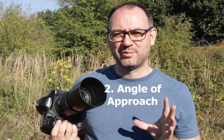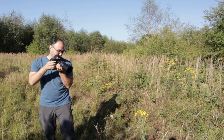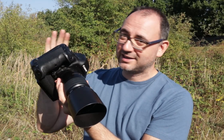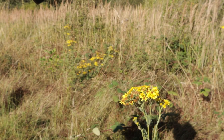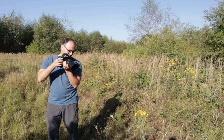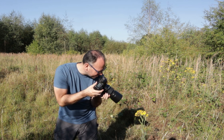Tip number two is your angle of approach — I think this is really, really important. When you're approaching an insect you want to photograph, you want to judge your angle. Maybe it's resting on a flower and you're coming from the side. You want to approach so you keep the back of the camera as parallel as you can to the angle you're shooting from, keeping everything nice and flat. That really helps your depth of field. You might have to plan your approach — look where the insect is, think about the angle you need, then find the easiest route causing the least disturbance.